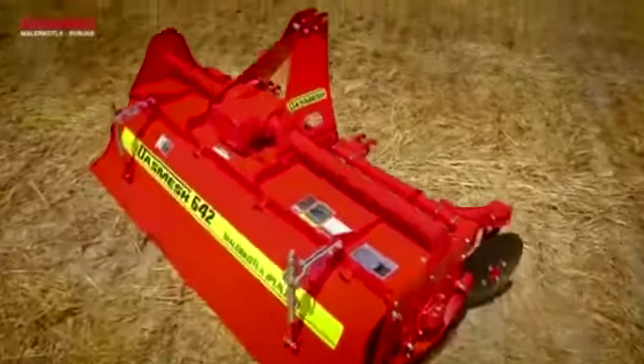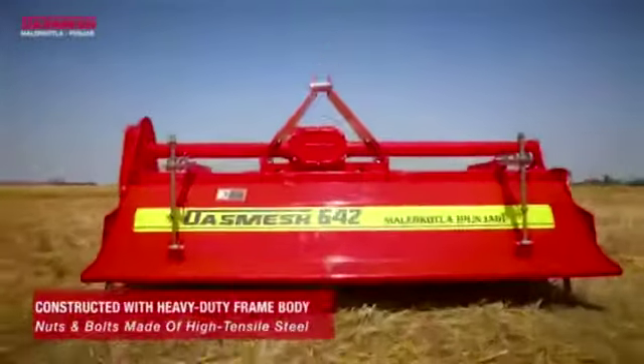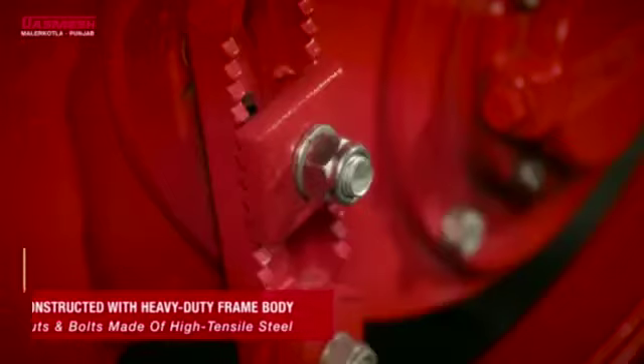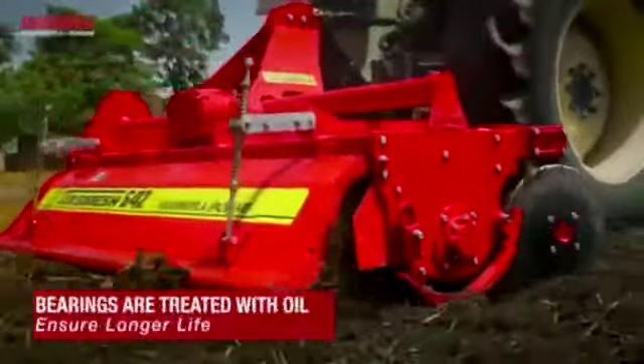The Smash 642 Rota Beta is a tough piece of farming machinery, constructed with a sturdy heavy-duty frame body along with nuts and bolts made of high-tensile steel. The side bearings are treated with oil to enhance their lifespan.